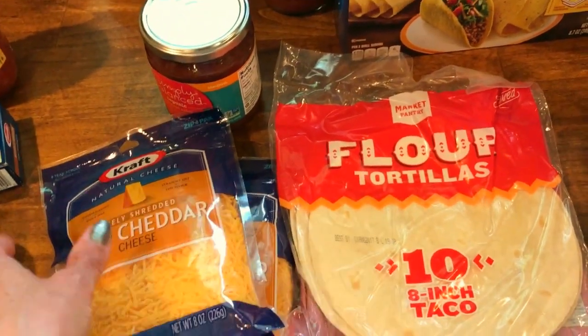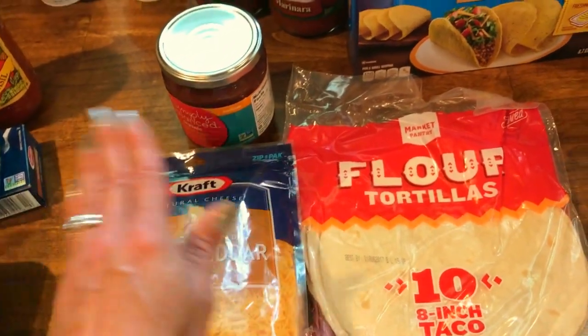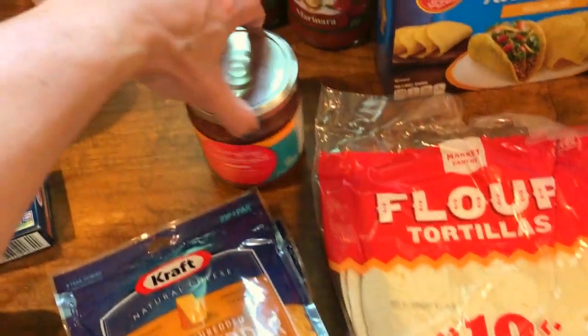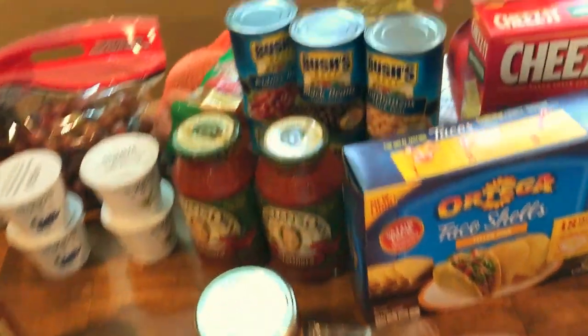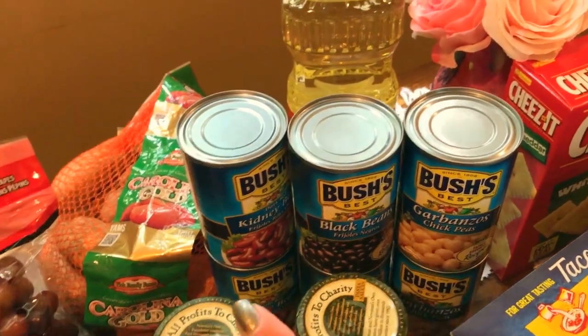I think I'm going to make a couple of cheese quesadillas with the soft shells as well, because my little one doesn't like ground meat. I'll just throw some of this mild cheddar cheese on it and make a couple of quesadillas. And I had to have this Simply Balanced organic salsa, which we really like.